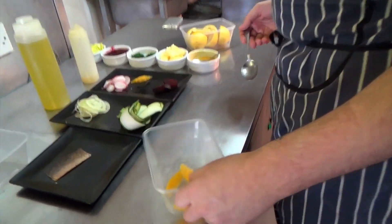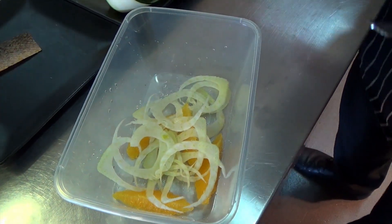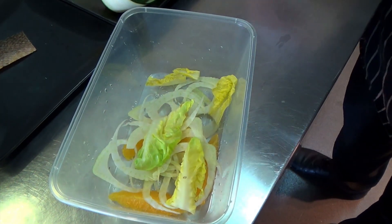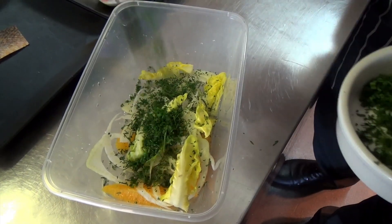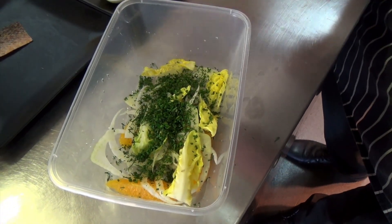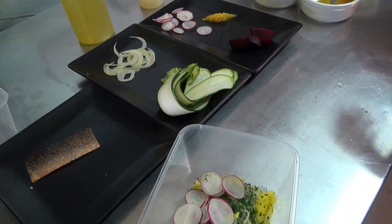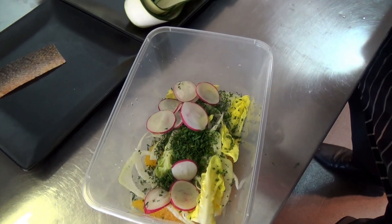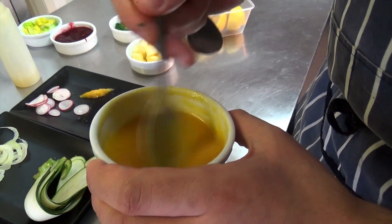For our salad we have some fresh orange segments, some nice crisp fennel, some nice baby gem lettuce, some dill, some chives and some radishes. We then squeeze oranges and reduce them in the pan so it's a nice thick syrup. We then make a wee dressing — put some white wine vinegar, some olive oil — and make a nice wee dressing for the fish.